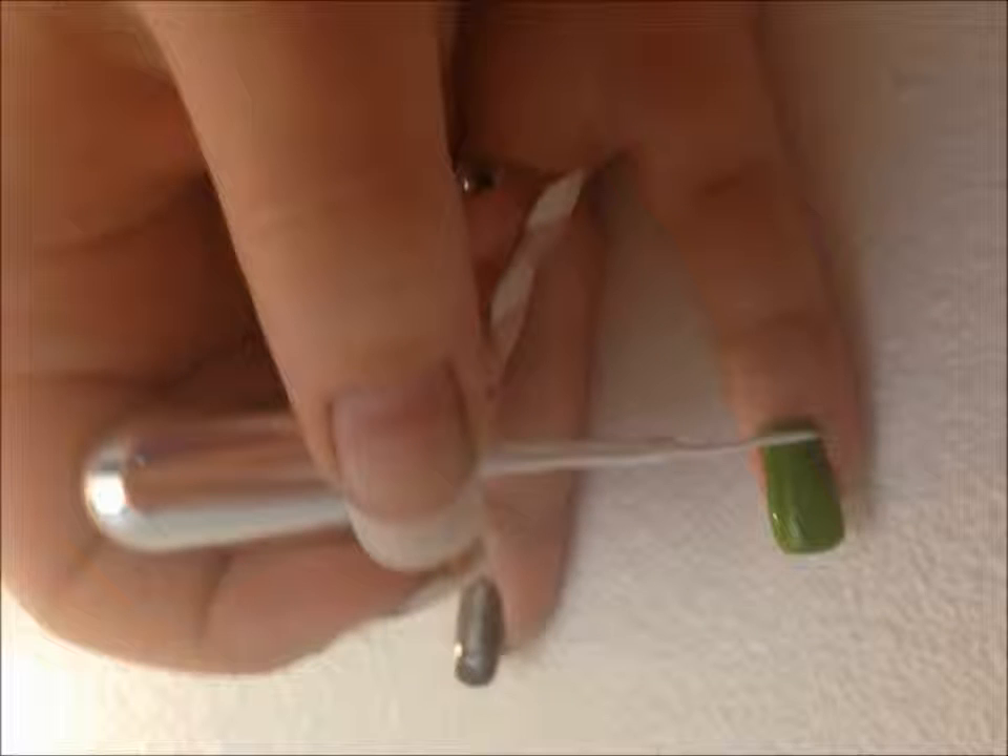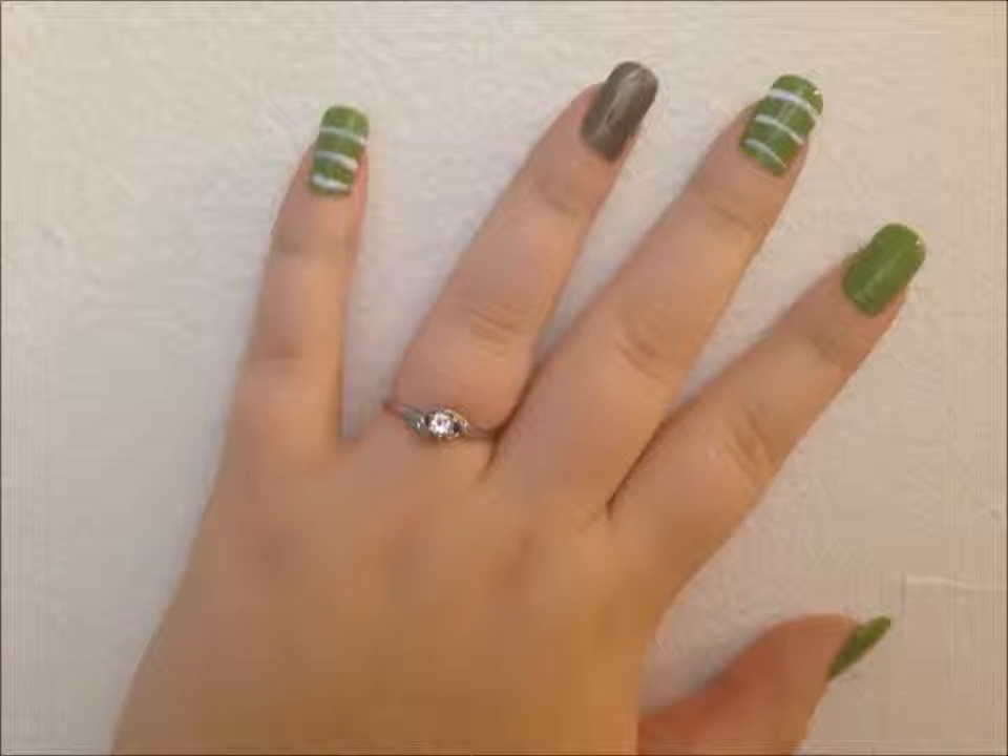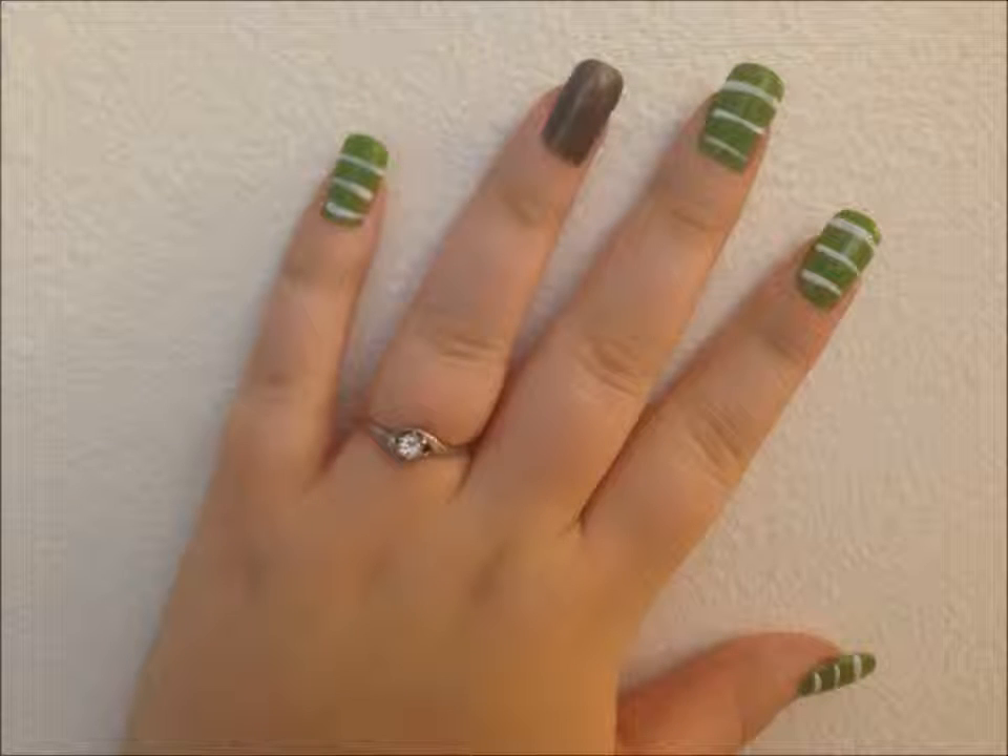Next, make three horizontal white lines on each one of the green nails to make it look like a football field. The easiest way to do this is placing your brush flat on your nail and slowly rotating the nail while holding your brush still. Then you won't slip and it'll have a much better outcome.